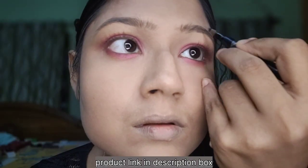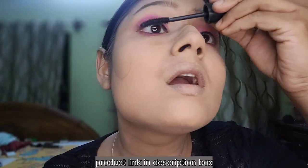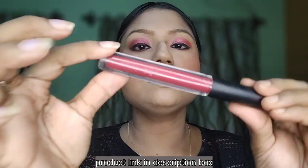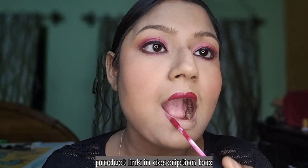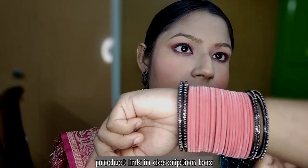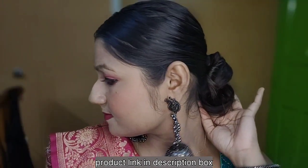I will brush off the face and fill it in. I will fill in my eyebrows with an eyebrow pencil — I will give you a link in the description box. I will use Maybelline Lash Sensational mascara, a blush, and a big lipstick. This lipstick is one of my most favorite colors.